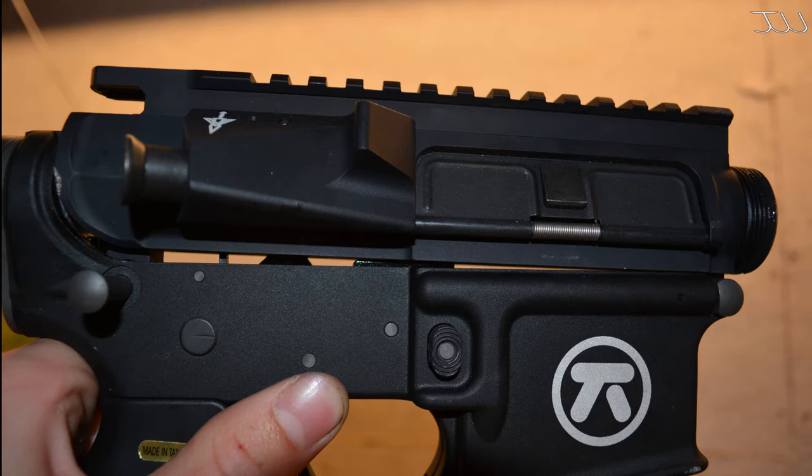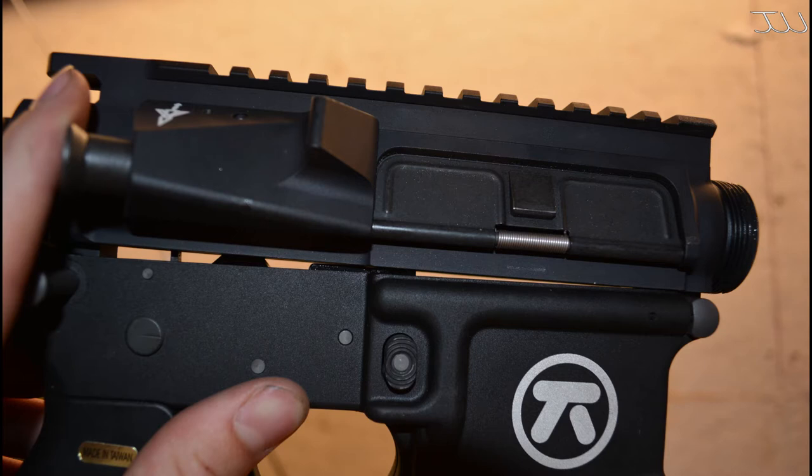In the first photo you can see we have our Voltor Upper Receiver on our WE Lower, and right now we just have the front pivot pin in and the rear pin out. Currently the upper is just resting on top of the lower, and without any force it just sits there. In this next image you can see me putting a little bit of force down on the upper to the lower and it still isn't going down to the correct placement, so we're going to have to do a little work here.